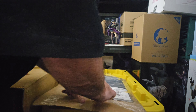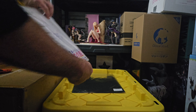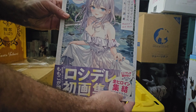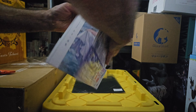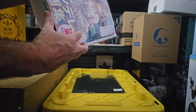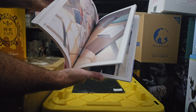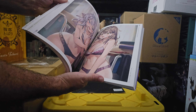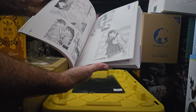So what we've got here is the Roshidere shoe, and we're gonna open that up. I'll just kind of give a little preview or sneak peek. It's basically a Roshidere illustration book — a very welcomed one at that.